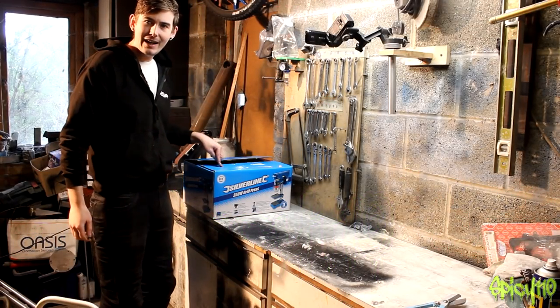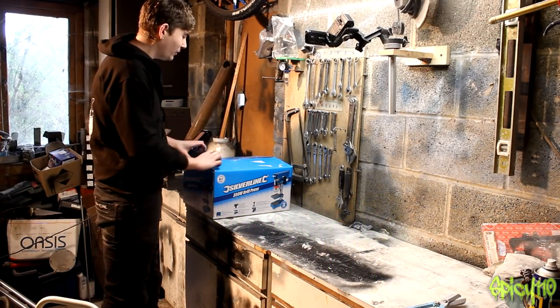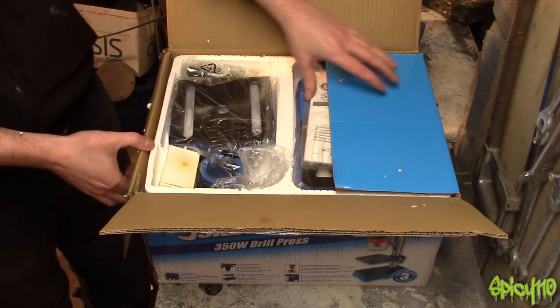Hi everybody, welcome back to the Metalworks. As I left off in the last video, I have a drill press to put together. I've been dying to do this, so I just want to get on and get it done.